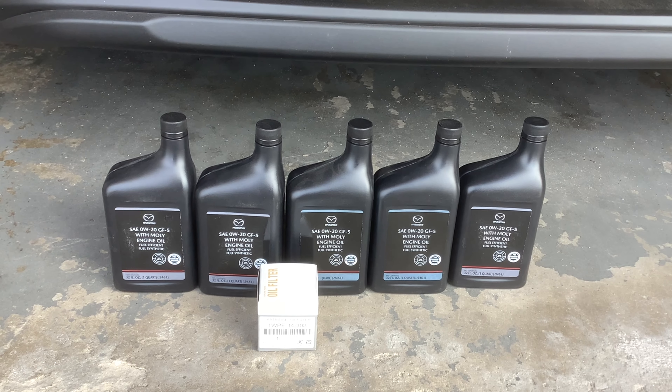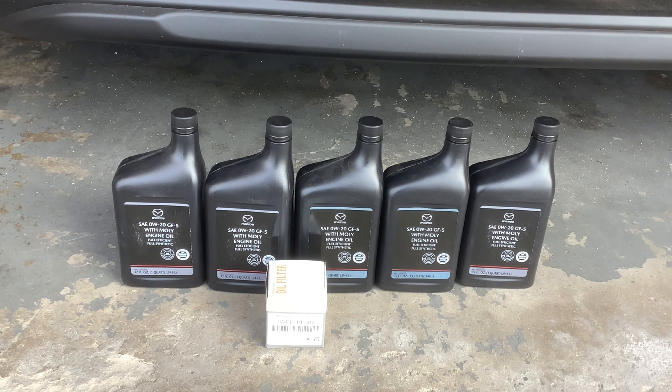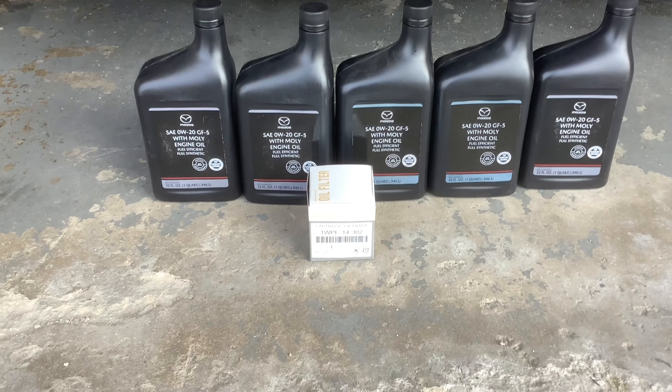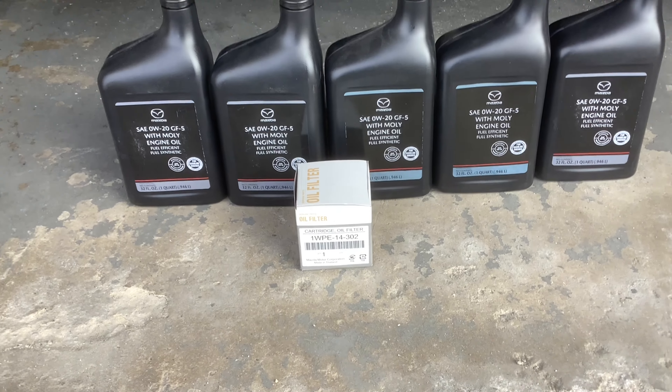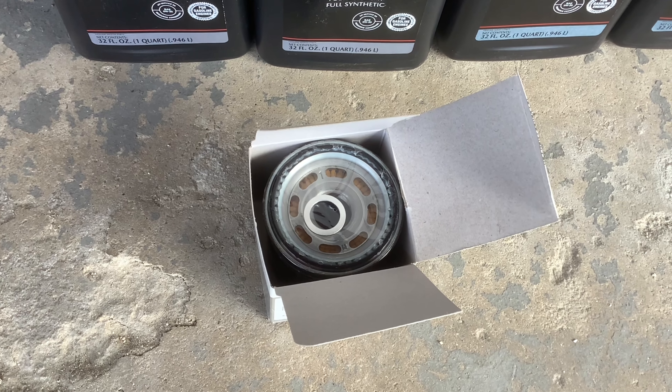I also bought oil from a local Mazda dealer, a 5W-30. There's also an oil filter and a new crush washer.